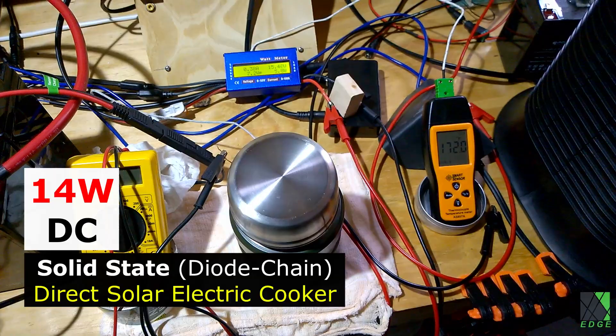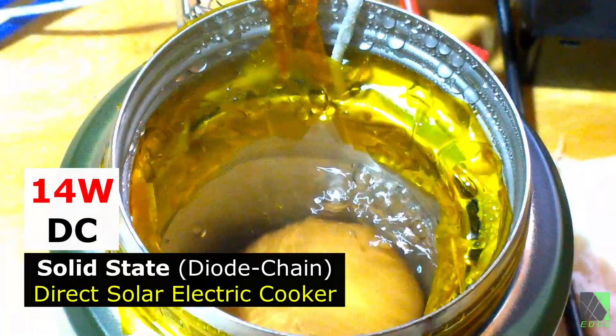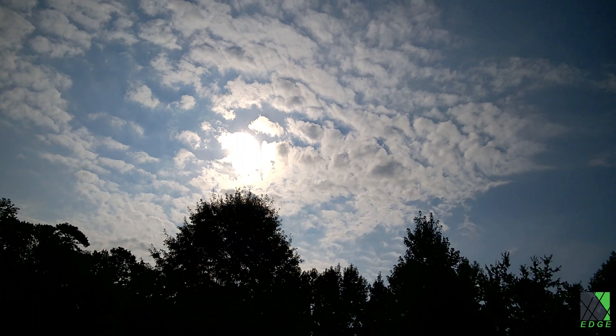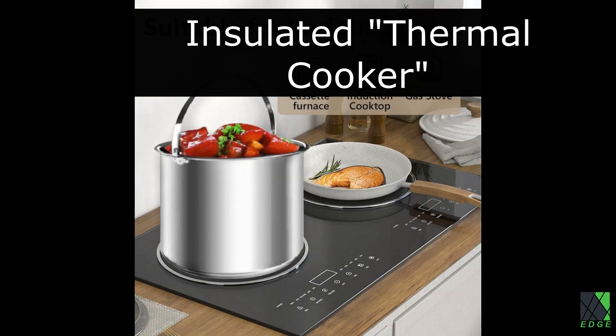Previously I used a single 20 watt solar panel to boil a single egg — now that's efficient. But many people would prefer to buy a solar electric cooker off the shelf instead of making their own. Wouldn't it be great if there was such a cooking appliance for sale on the store shelf? And wouldn't it be amazing if a company was already manufacturing such an appliance but didn't know that they were?